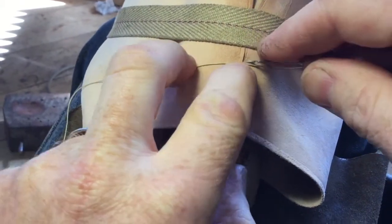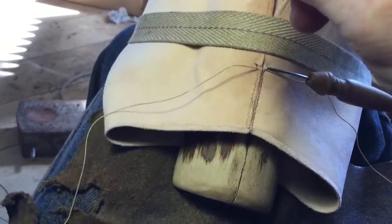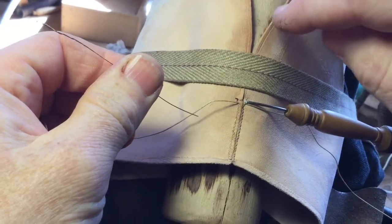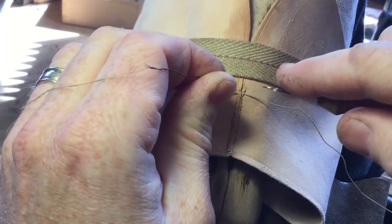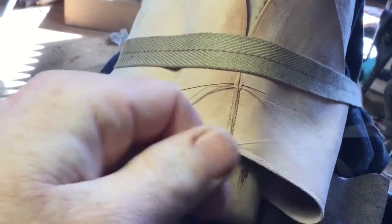In the 1400s or thereabouts, they realized that if they cut the edges of the leather at an angle — so this is an over cut and this is an under cut — as you tighten up the stitching, they slide over each other and it makes for a much tighter seam.